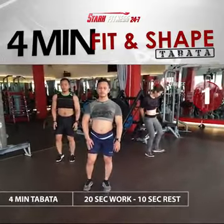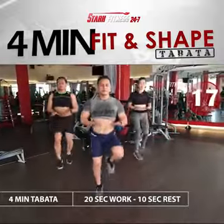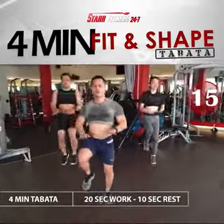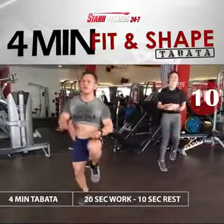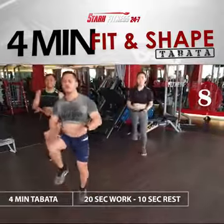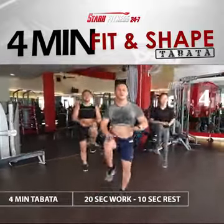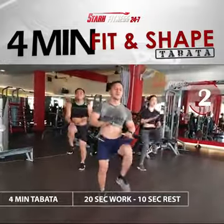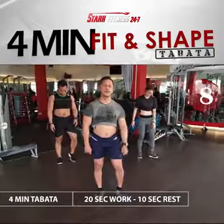Prepare and work. 3, 2, 1. Rest. Cycle 2 complete.